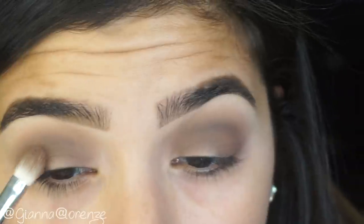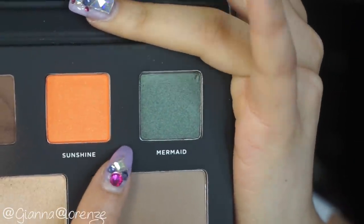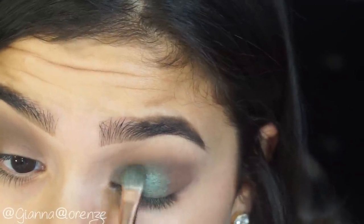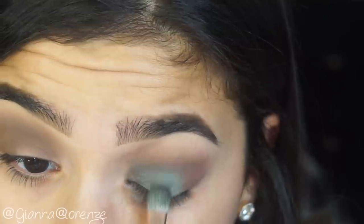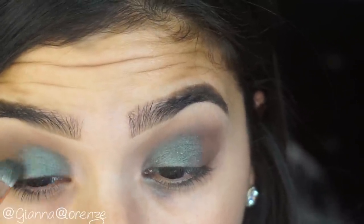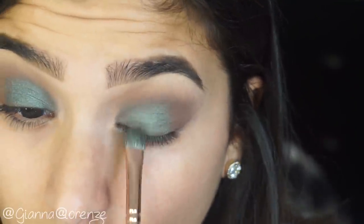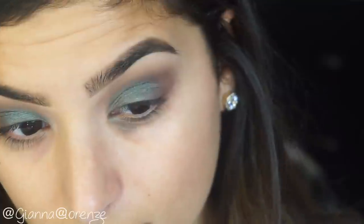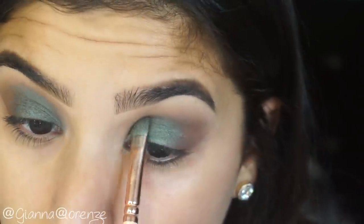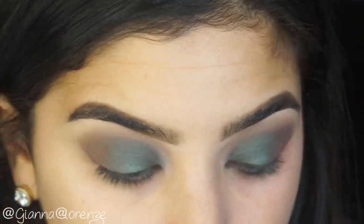I blended with the E40 as I went because I wanted it to be smoky but kind of neat at the same time, going back and forth with the blending brush and the E40. Now taking a 234 from Zoeva, I'm going to spray the brush and put Mermaid on the lid. I did this because I wanted it to look super metallic — I always use a spray with metallics so it really pops. I'm putting this all over the lid, stopping at the center, going towards the outer V, fading it into the smoky brown. I'm also lining into the crease with this shade to create a bigger-looking lid.